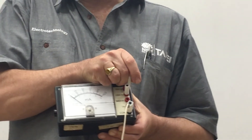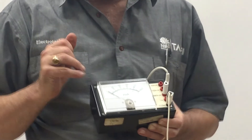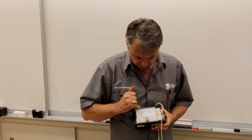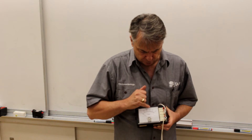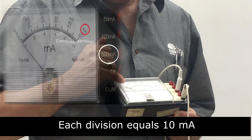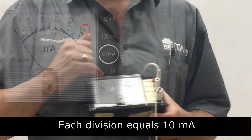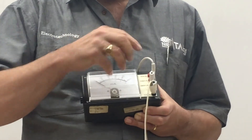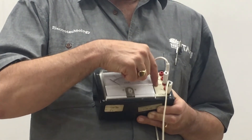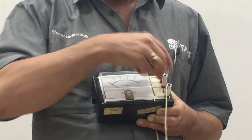Moving to the 500 milliamp scale, we read the very top scale: 0, 100, 200, 400, 500 — each division equals 10 milliamps. Make sure you read the correct scale for whichever terminal you're using, and work out how the divisions actually apply.